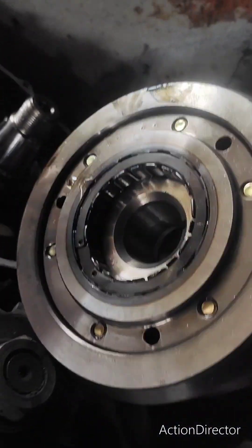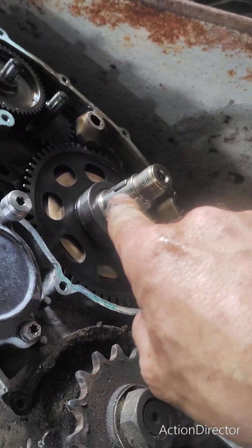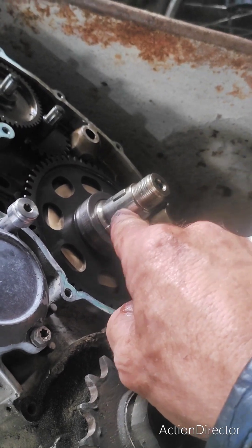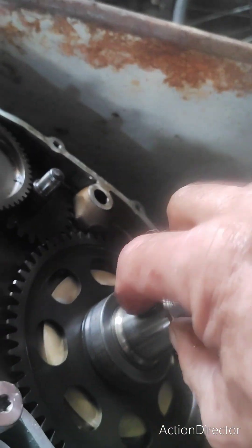Then the flywheel comes off like this. What you have going on is the taper — the nut holds the flywheel onto the taper, so you have to break the taper with your puller. It's got a keyway as well, be careful not to lose that.